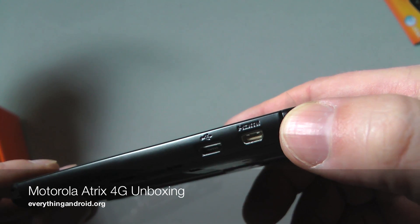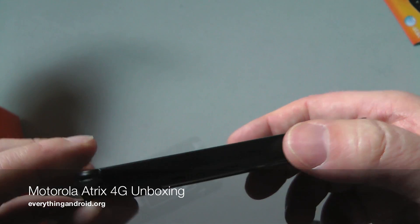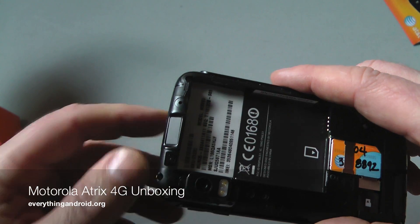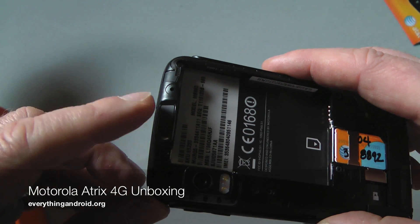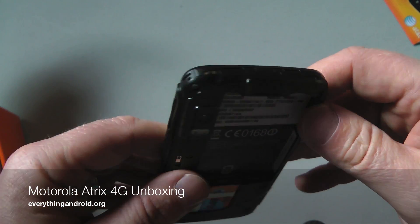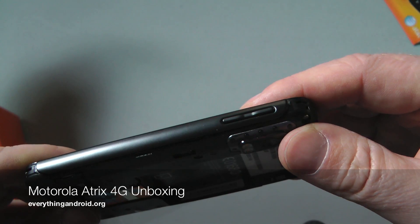On the side there, you have HDMI, micro USB, and this is the fingerprint sensor for your power on and standby. This is your 3.5mm headset jack and the volume controls.